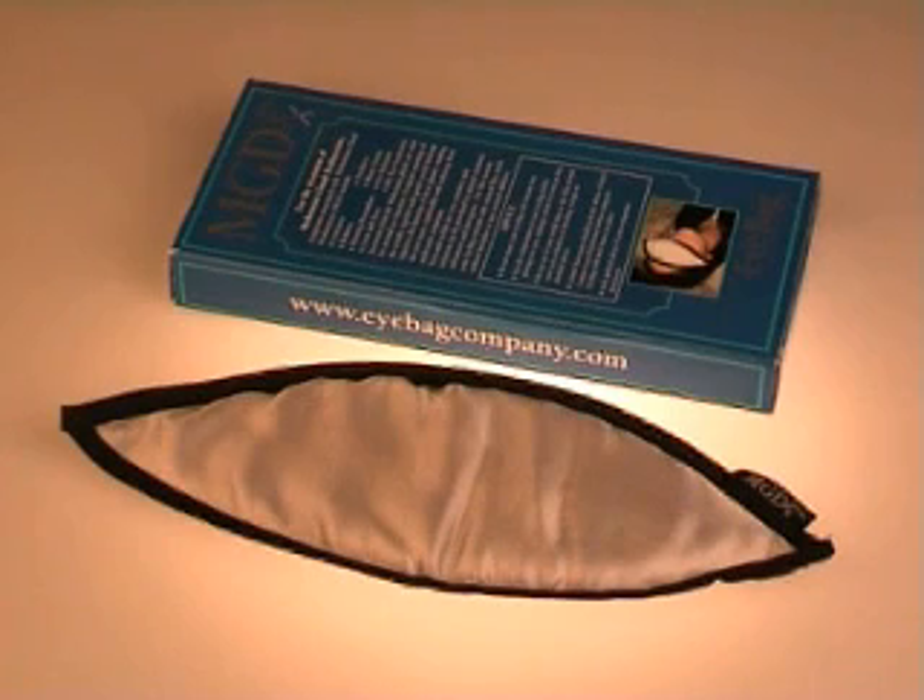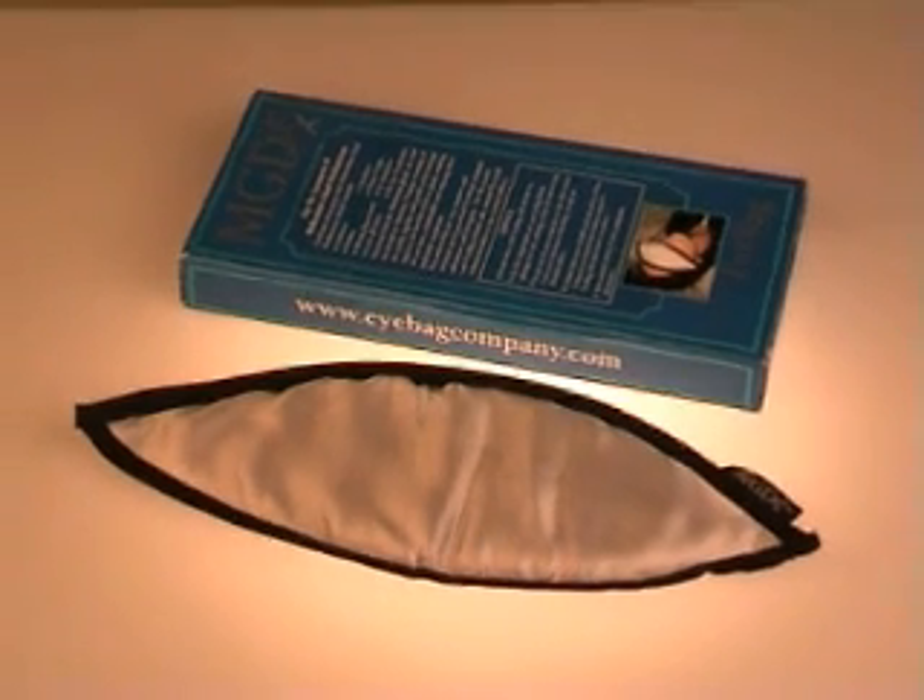Meibomian gland dysfunction, MGD, is a common feature of these problems. Twice-daily hot compresses are the standard treatment for MGD. It became obvious to me that many patients just didn't do the hot, wet flannel treatment.